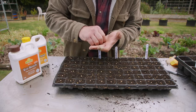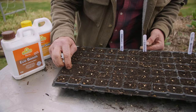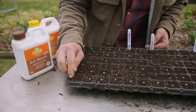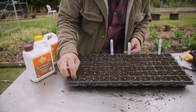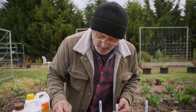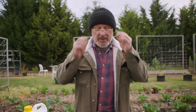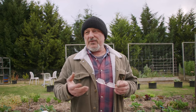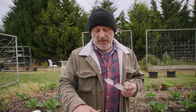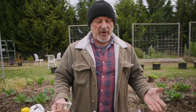The capsicums and chilies are done the same way. Just gently push the seed down and sprinkle a little soil over the top - don't bury it too deep, it'll germinate a lot quicker. You can do these and keep them inside on a windowsill somewhere warm so they get a little bit of light. They don't need direct sunlight during germination stages, but they do need warm soil - so a heat mat is ideal.